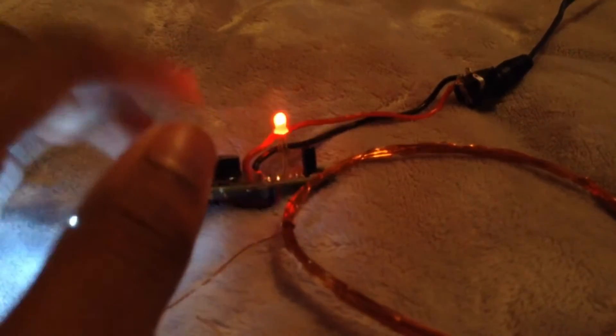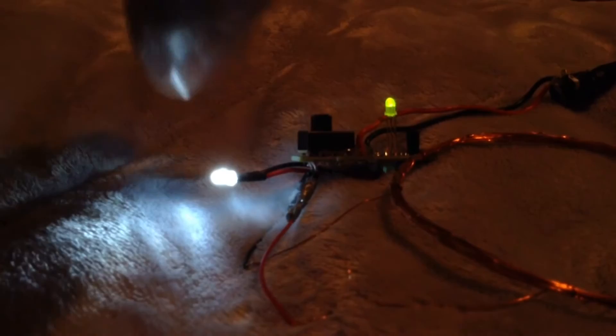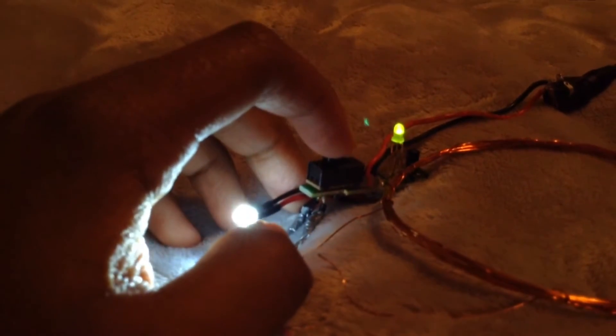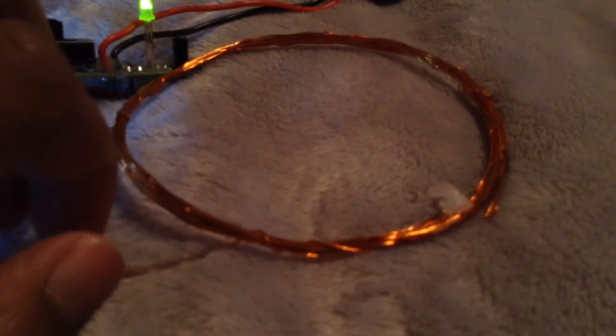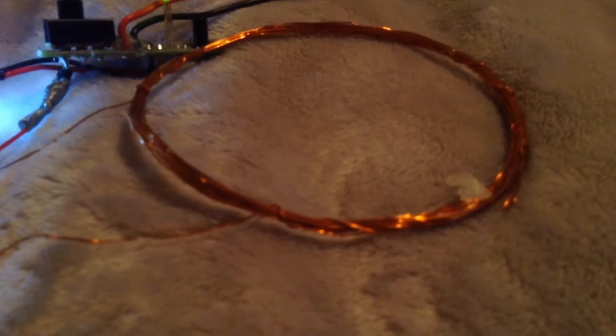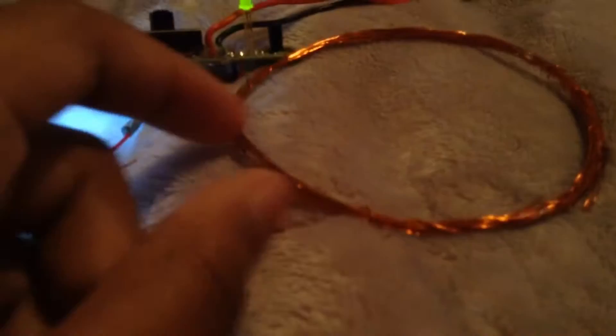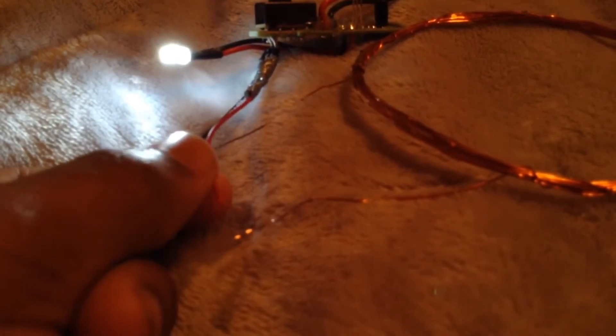Brighter. Alright, so I'm going to connect it up to the capacitors, which are going to be poking out of the top and sides of the gun, so it looks very cool. I might put a lot of them down the barrel, and then hook it up to a button and hook it up to a coil wire — it's gonna be two coils of wire.